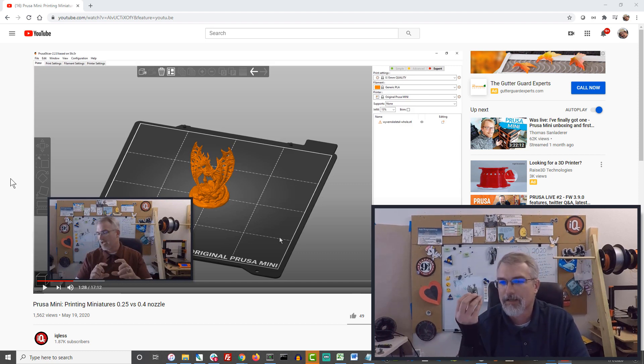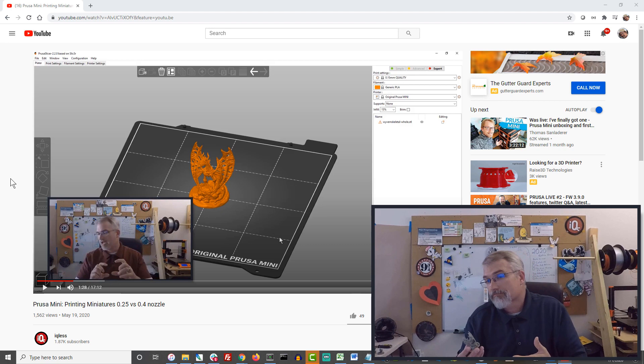I don't want to do 500 configuration settings just to print this out. I'm hoping as time goes on that the printers and slicers will get so good that people, unless they want to, don't really have to do a lot of tweaking to get really good results. So the only tweak I did was take a normal slicer setting set for a 0.4 nozzle, set it to 0.25, sliced it, and ran it — and it worked okay.